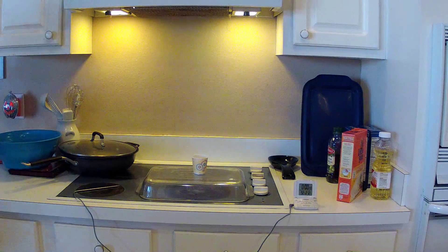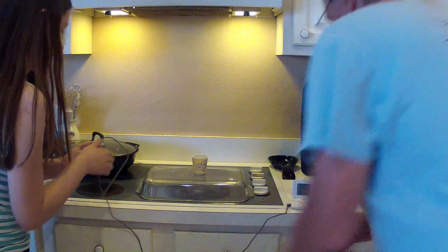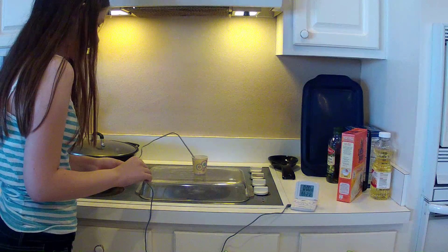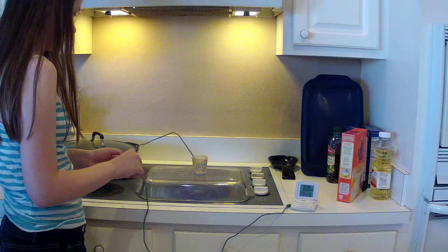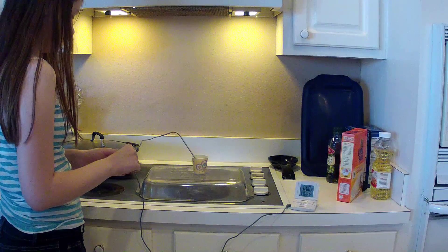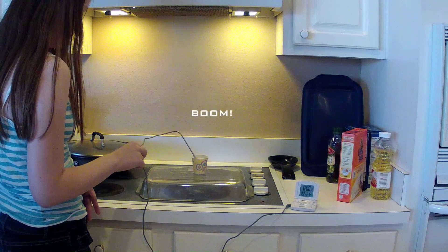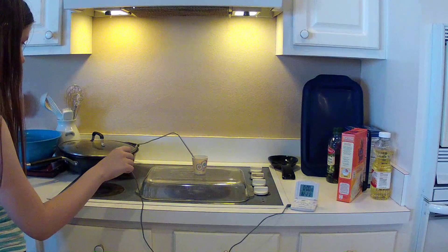We're 20 minutes in now. Let's see how hot it is. It's caught under here. It's going to be about 180, I think. There's 180. We still have 30. It's 182, so 30 degrees to go before it boils. Okay, that's where it is.